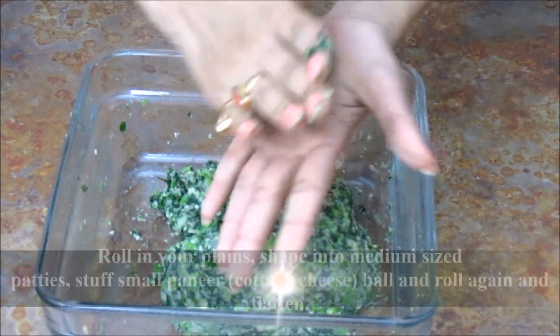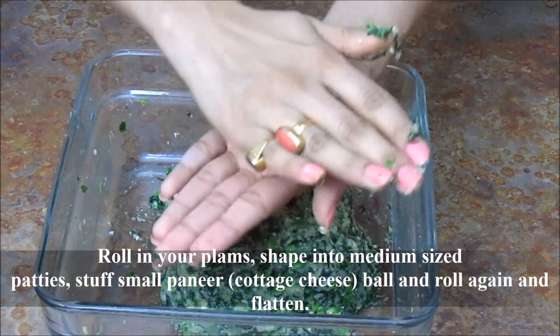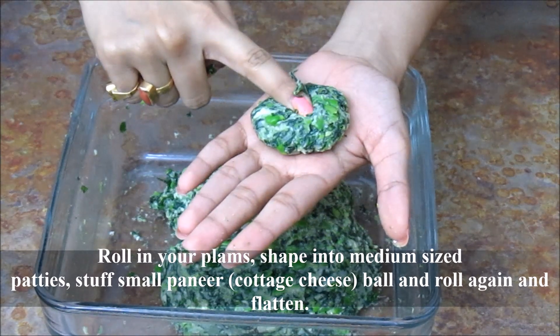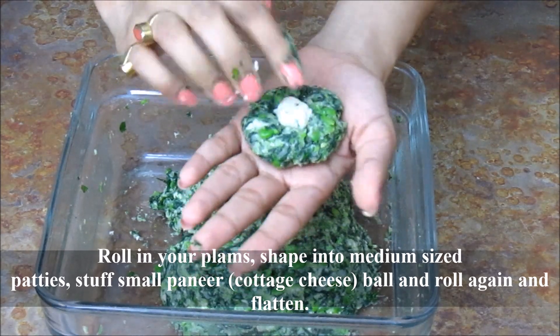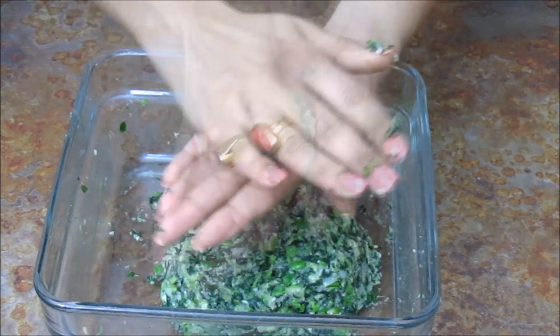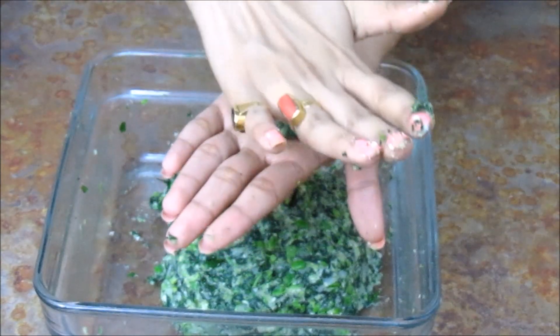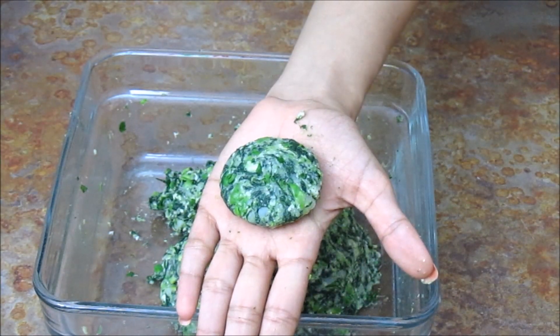Roll it between your palms. Press it in between and stuff paneer or cottage cheese inside. Cover it and make a round ball like this, then press it. Prepare the rest of the kebabs in the same way.